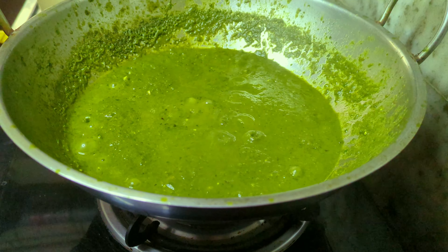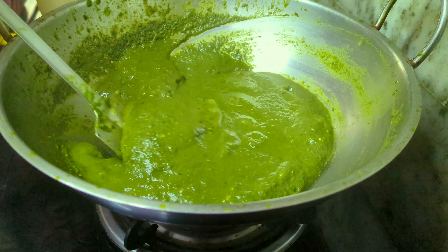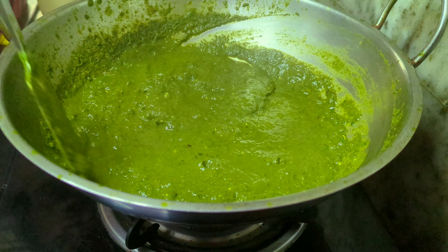As the rice flour cooks, it will turn into a paste that will absorb the liquid from the saag and help to thicken it up. Once the desired thickness for the gravy has been achieved, take it off the flame.